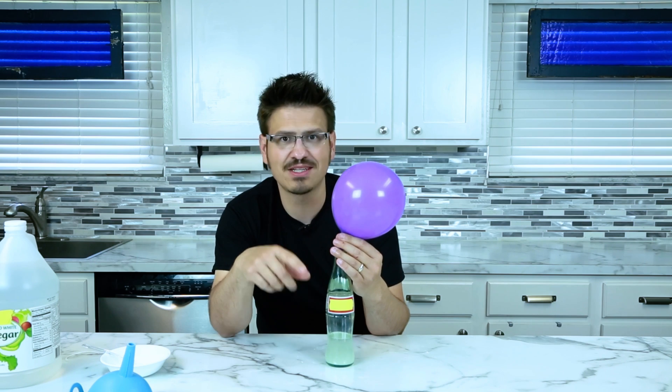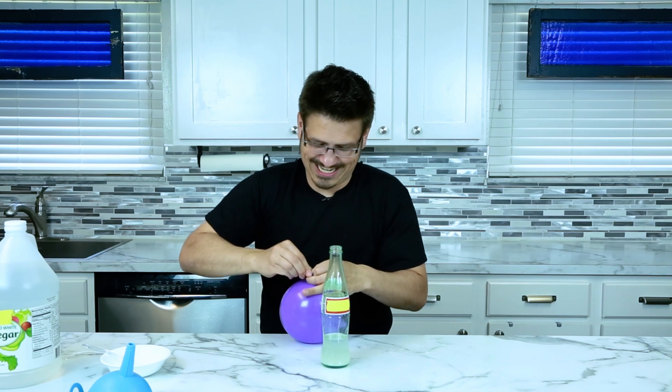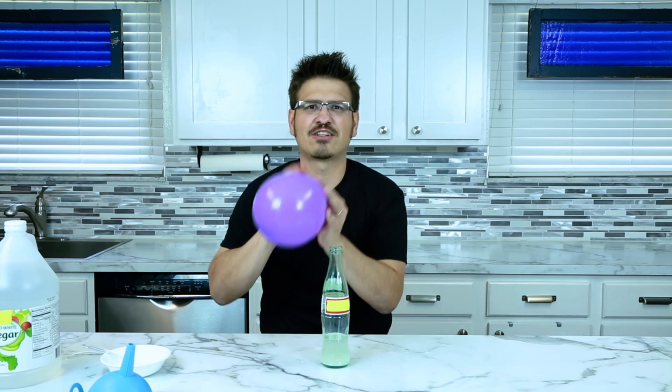Try this at home. It's super sciencey and super fun. Plus you can keep doing it over and over and afterwards, you've got yourself a little balloon to start celebrating.